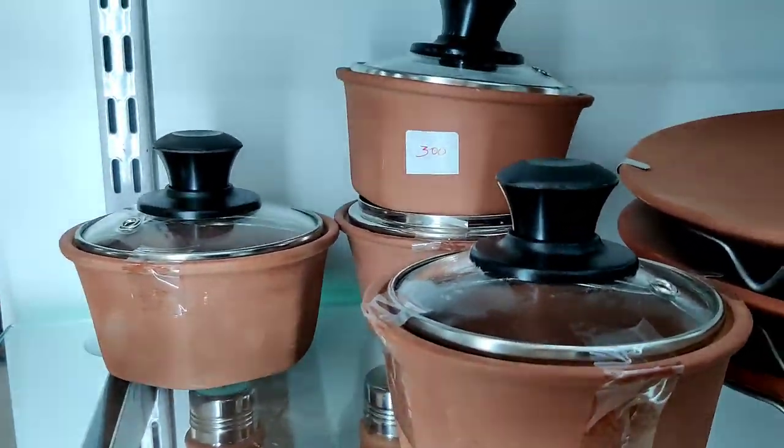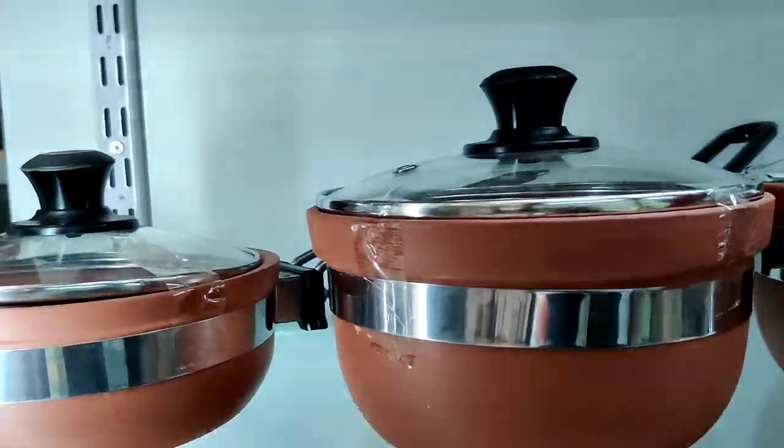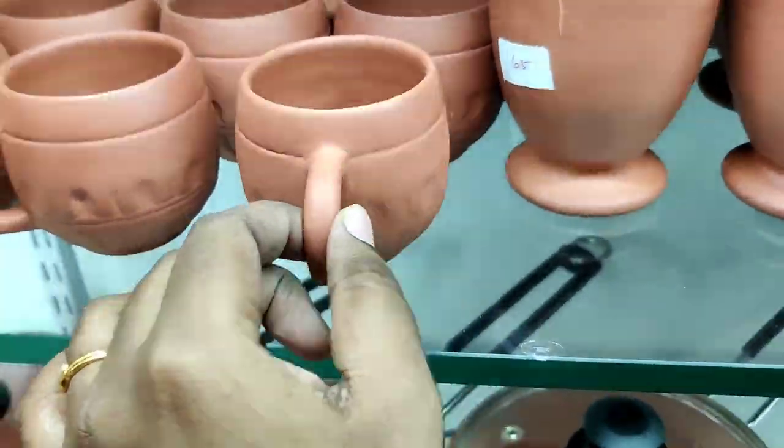This is a steel model in the water bottle collection. This is a serving bowl. There are many collections here — there are medium sauce pans and tumblers.